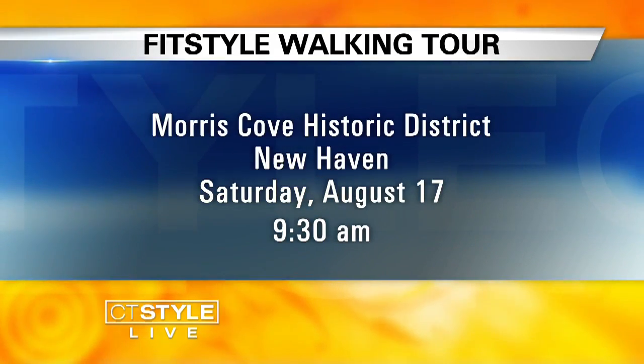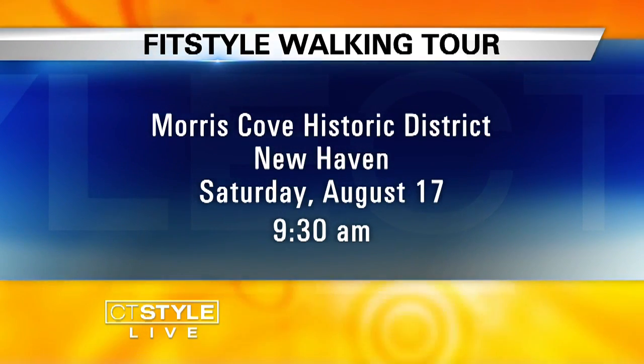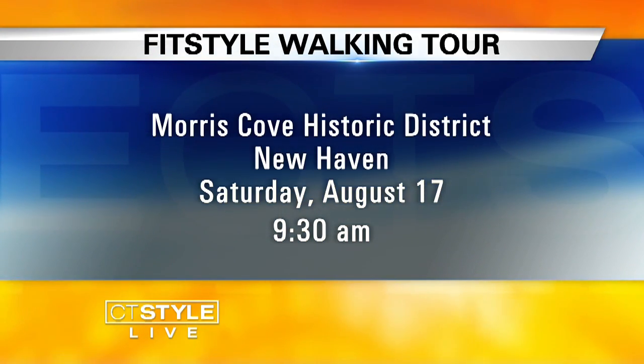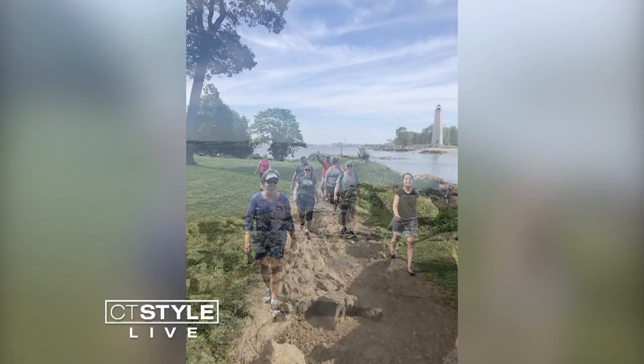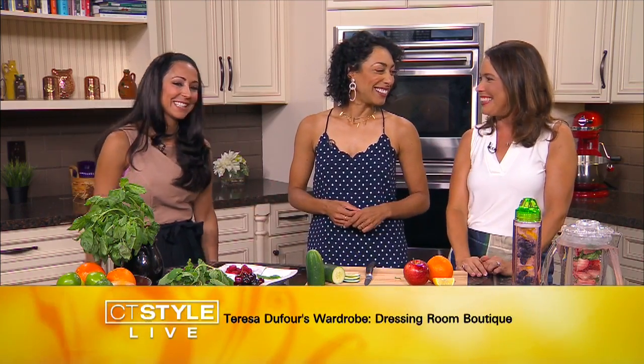Now do you have a walk coming up? I do, I'm very excited. This Saturday we have a walk with New Haven Museum. We're going to be in Morris Cove going to Lighthouse Point Park, walking along the water. You can register online at fitstylebyshayna.com. Registration is just $10, and it's actually a donation to the New Haven Museum. You'll get to exercise and learn about your community — you can even come tour the old house. Pardee Morris House is where we start, and that's really the summer home of the New Haven Museum.